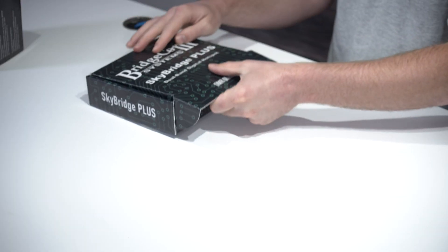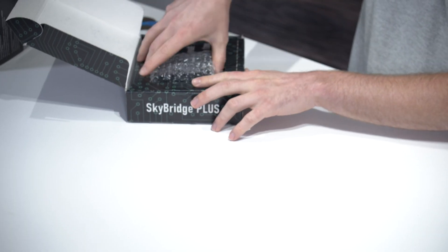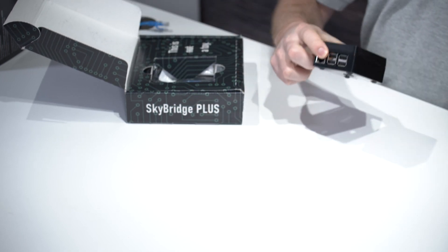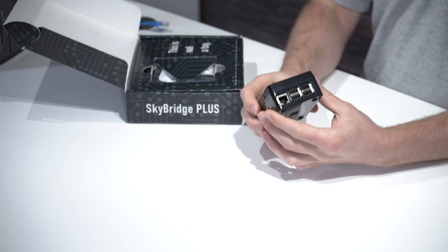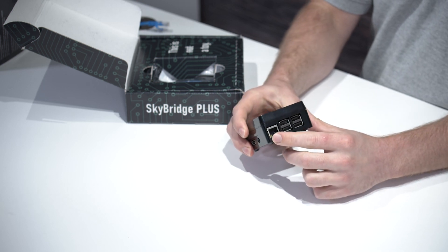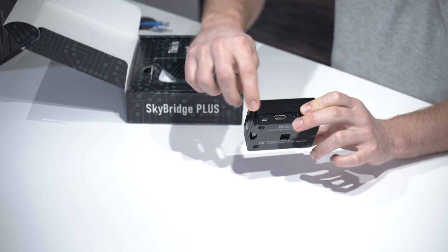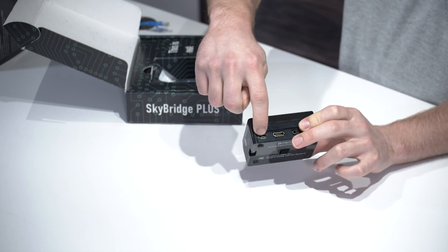Now that you have your plug-and-play, let's see what all is included. We'll start with the SkyBridge Plus. The first thing you'll find is the SkyBridge Plus itself, and ports of interest on this are the Ethernet port, which is to supply it with internet, and the micro USB port in the back, which is to supply it with power.